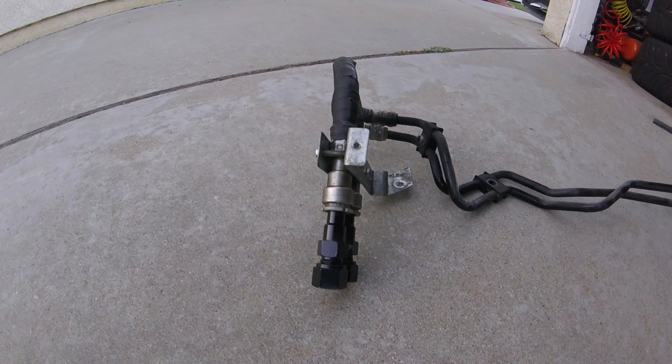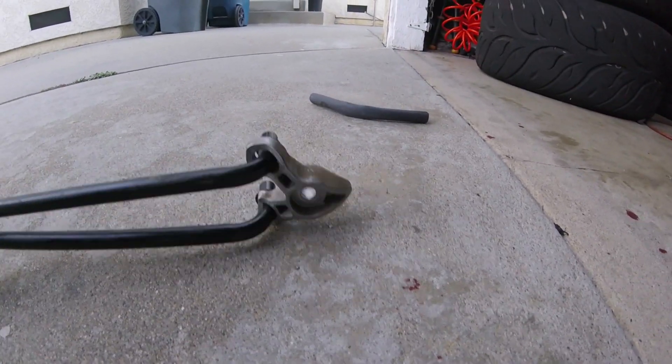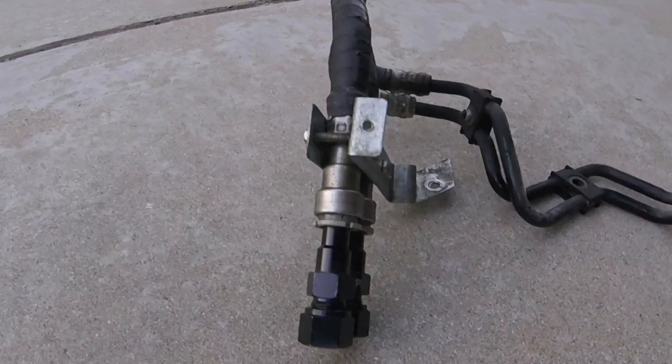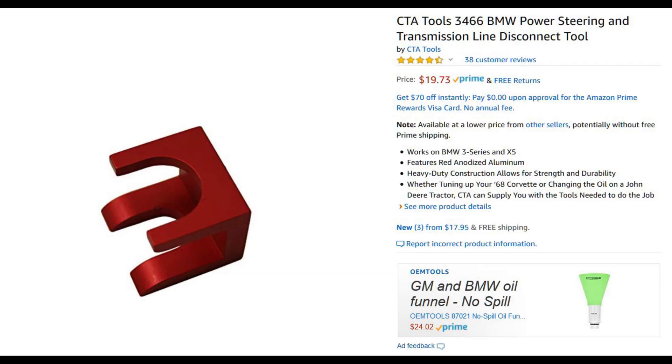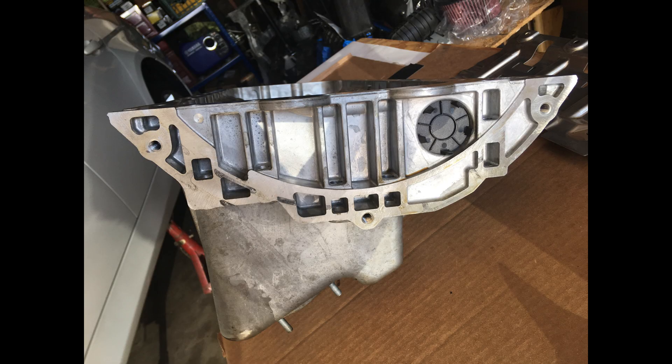To do that you'll need to remove a single bolt out of the back of the transmission and they just pull out from the front. If you purchase the correct tool it'll help you get the quick disconnects off the front. The oil pan has three horizontal bolts holding it on in addition to the vertical bolting.